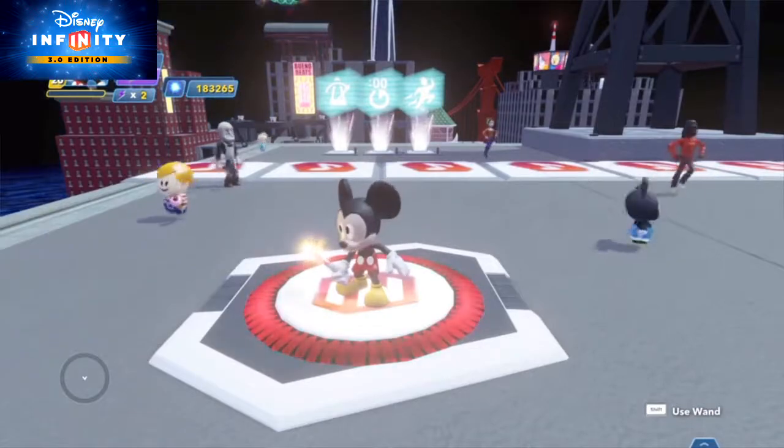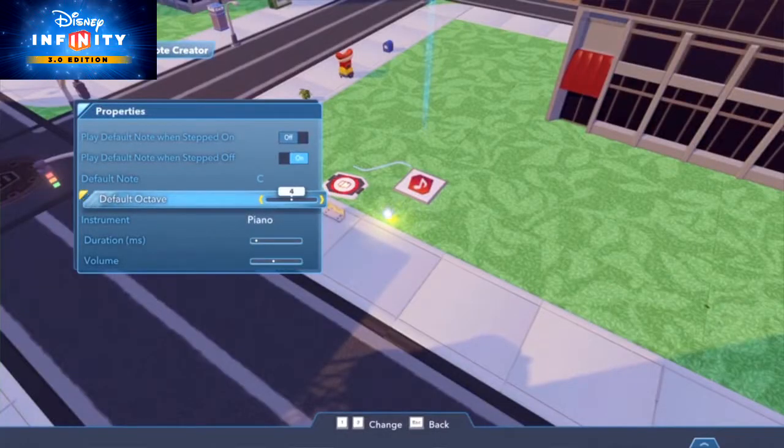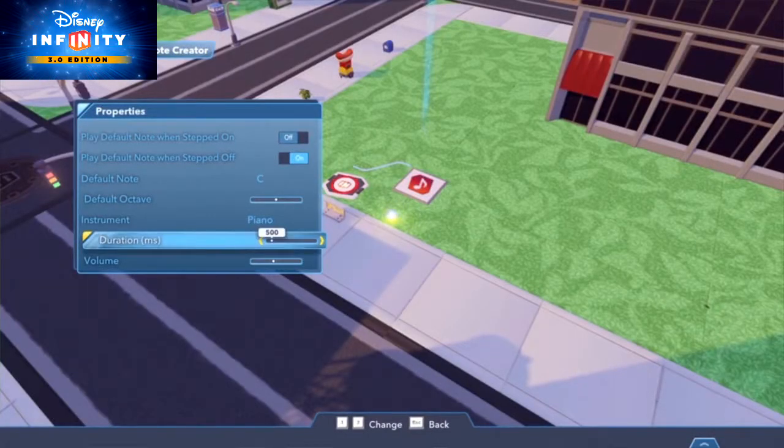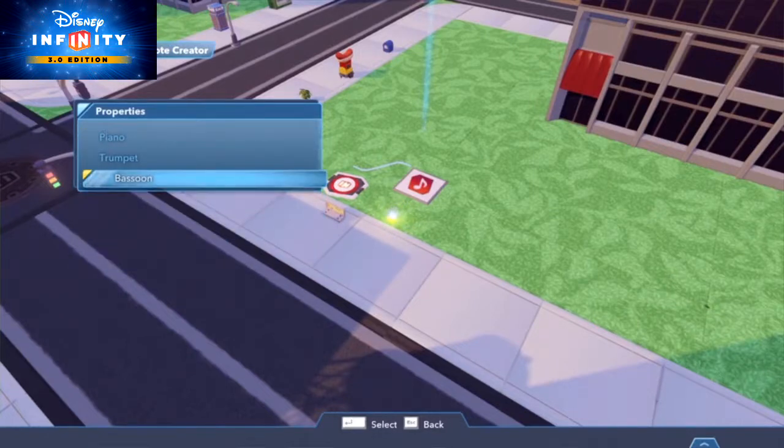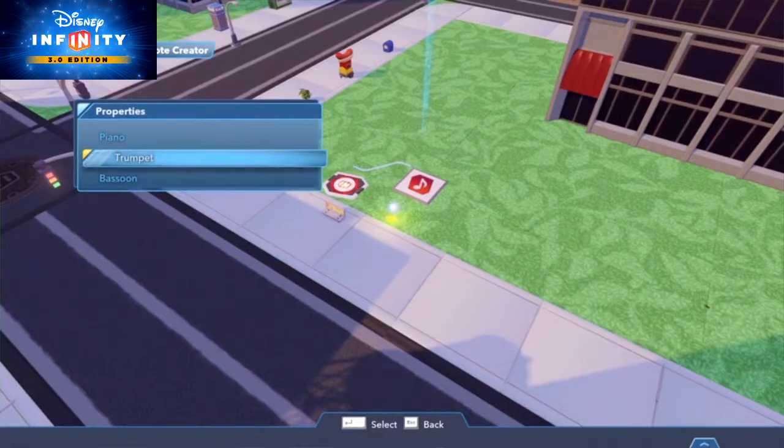You'll be amazed at what you can do. That's it for this time. Leave any questions in the comments below. Also, be sure to check out the Disney Infinity playlist for more in-depth tutorials on the awesome new 3.0 Toy Box. Thanks, guys.